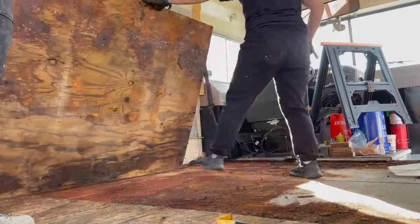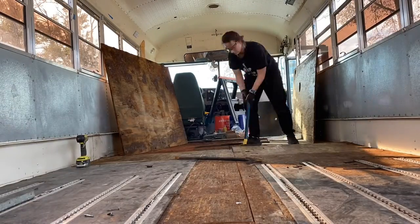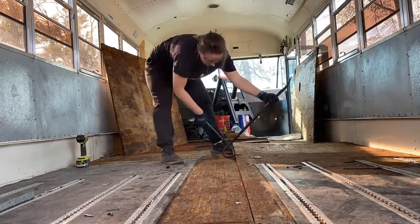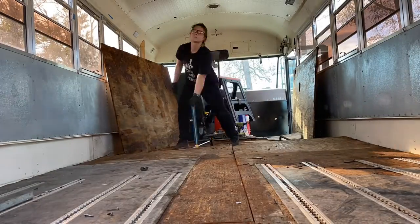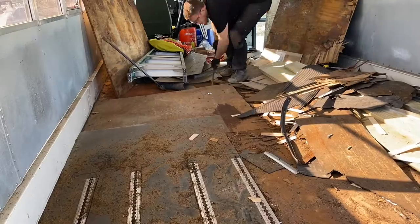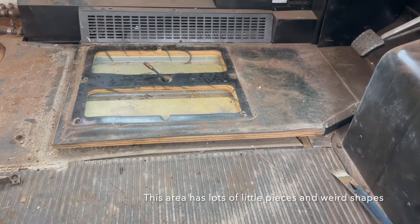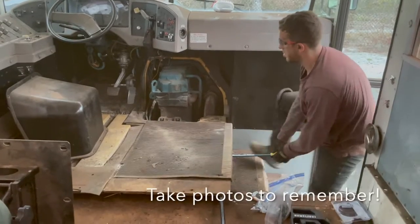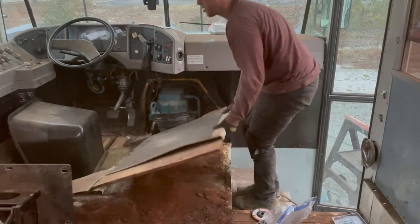This is a lot easier with two people because you can both get at it from different angles and carry the board out together. Because we couldn't remove the screws with the screwdriver and had to pop them out, we ended up with a lot of little screw nubs sticking out that we had to grind off afterward. The floor under the driver's seat and near the gas pedals has a lot of weird shapes, so if you're planning to replace them by putting them back in, it's important to take pictures before you totally remove them.